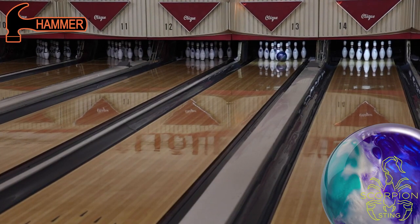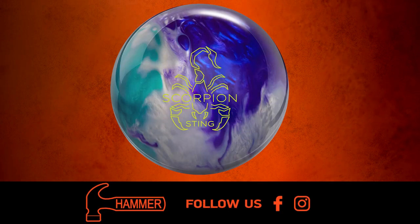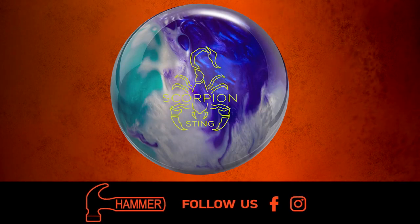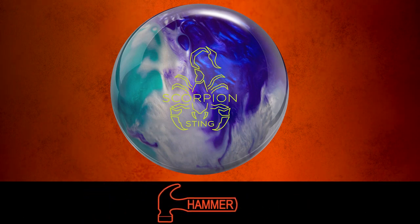Be sure to talk to your local pro shop about pre-ordering the Scorpion Sting and the Hammer Envy. For more information on any Hammer products including the Scorpion Sting, follow us on our social media pages and visit us at hammerbowling.com.